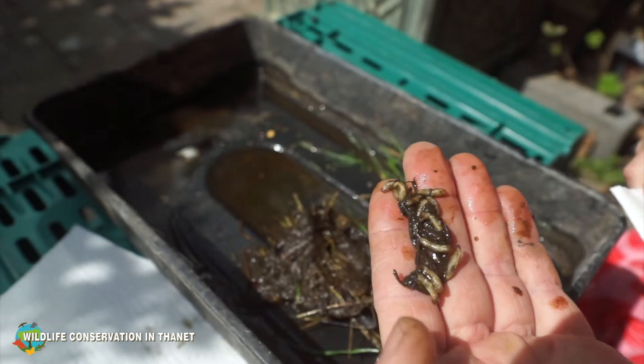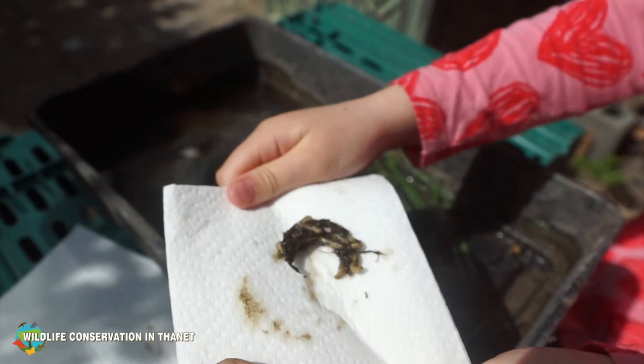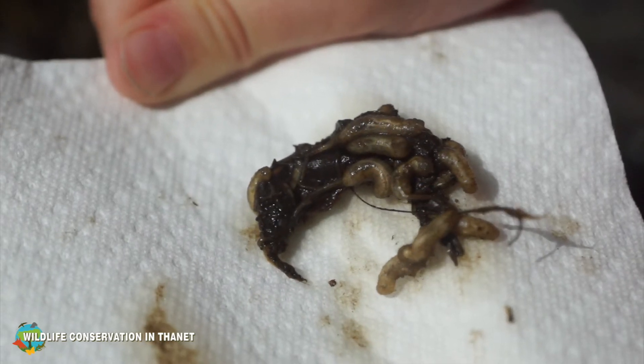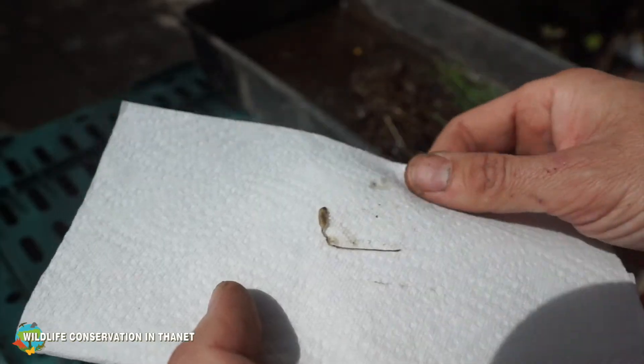Shall we put them on this tissue? Here we go — look at them all on there, wiggling around. Look at that.